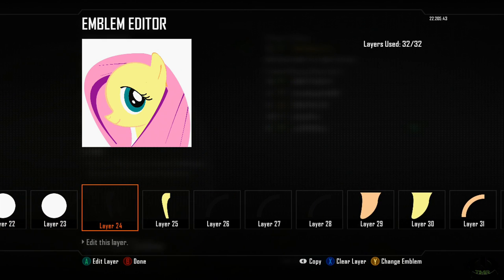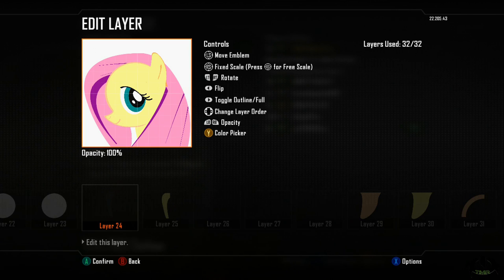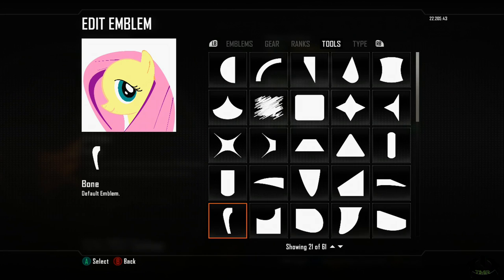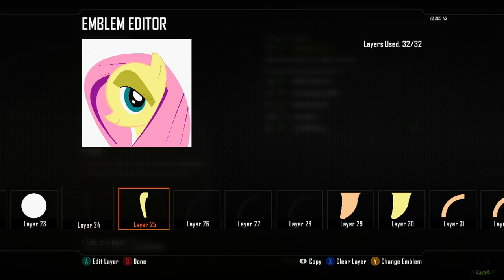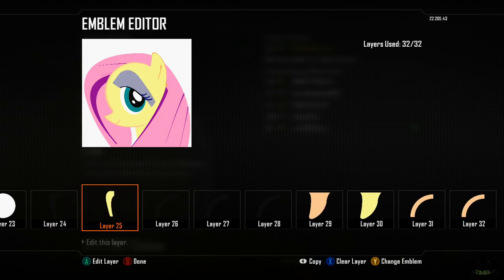Layer twenty-four: I used the bone for the eyebrow. I wanted to give it more outline than it normally would have — this adds more texture. Layer twenty-five was also the bone, and it's the one on top — a little larger than the one on the bottom. That was to outline the eyelid. Since this is a cartoon, you want some accenting, and this just gives it that accent. A little bit of patience goes a long way.